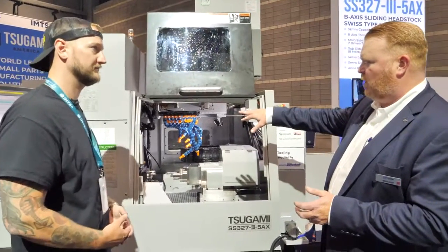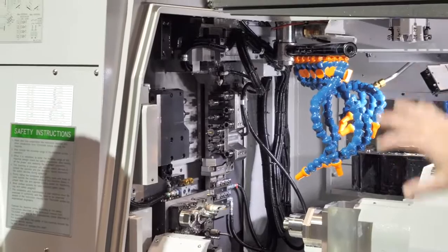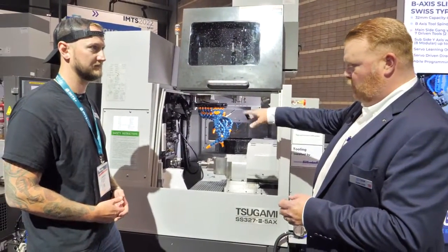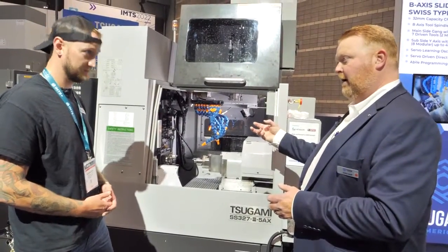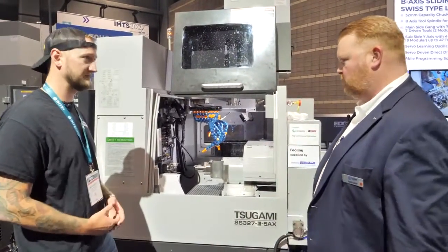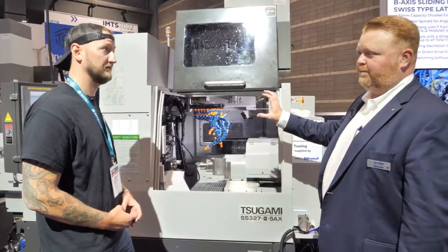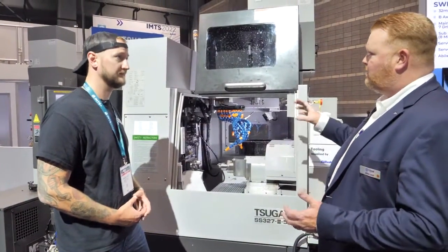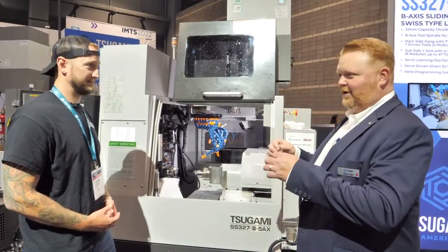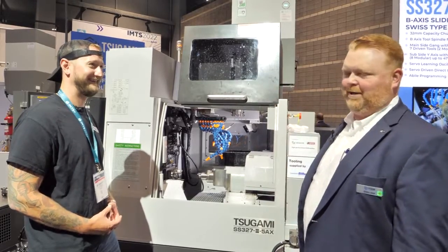One other thing to point out on that B-axis: the bottom two spindles are a different color than the top two. Those bottom two are a modular cartridge-type spindle. In the prior version of this machine all four were live tools but fixed — you couldn't remove them. Because we have those two cartridge types, you can remove them and put a speeder unit in, taking the standard spindle speed from 7,000 RPM up to 20,000 RPM for surfacing work with small tools. Also, this machine has the unique capability to mount a thread whirling unit in place of those two bottom live tool spindles. Because it's mounted to the B-axis, we simply call the helix angle in the part program and the B-axis goes right to it, making setup easy.